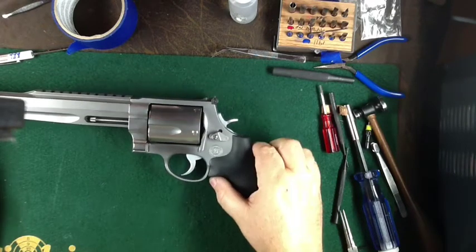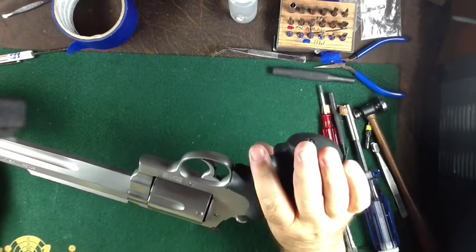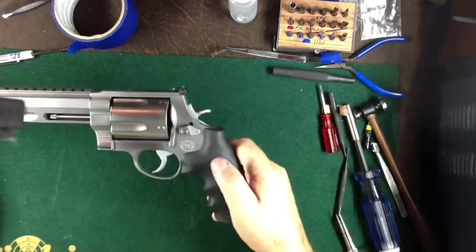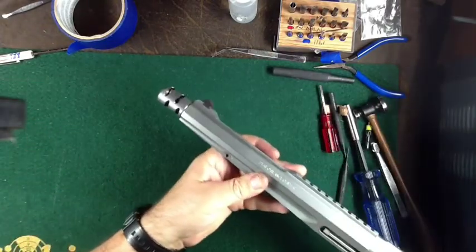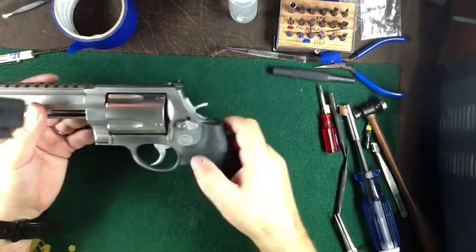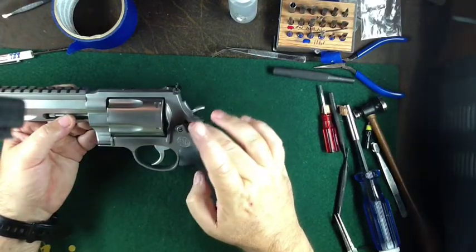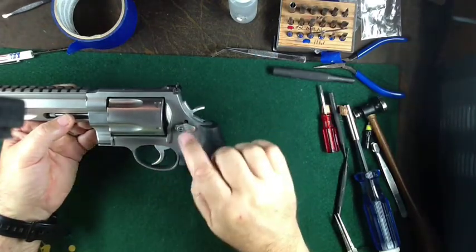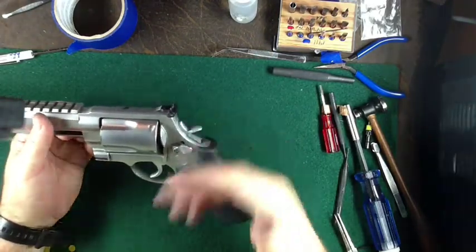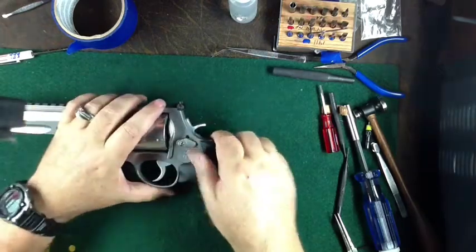Today we're going to be disassembling a Smith & Wesson Model 500 Magnum from the Performance Center. It's a monster gun with a 10 and 3/8 inch barrel plus a compensator, on the Smith & Wesson X-frame. We're disassembling this because the customer wants gold-plated hammer, trigger, cylinder release, and compensator, so I need to take the gun completely apart to get access to those pieces.